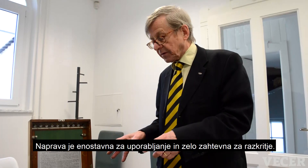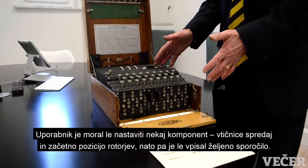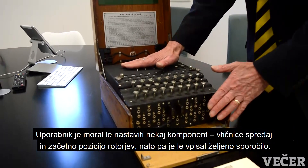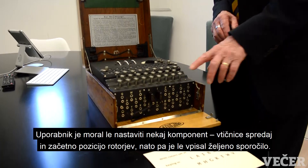It's simple to operate, although difficult to break. The operator merely has to set up a range of components of the machine — plugs on the plug board, rotors here, starting position and so on — and then he merely types in letters on the keyboard.